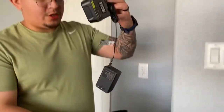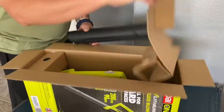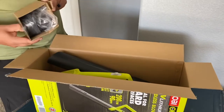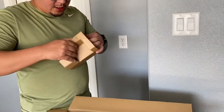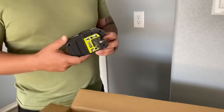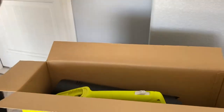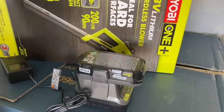So you have your battery charger. This is the 18-volt lithium battery — it plugs right in here, just like with a drill or any other power tools. It comes with the battery; you put it in there and charge it up. Let's go ahead and start charging it.